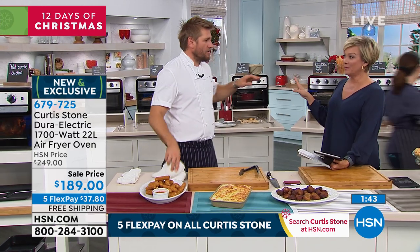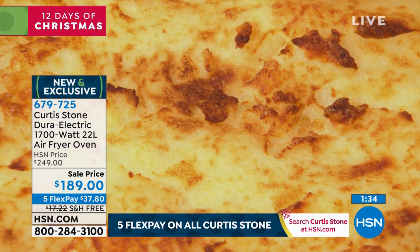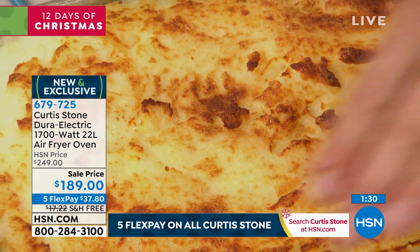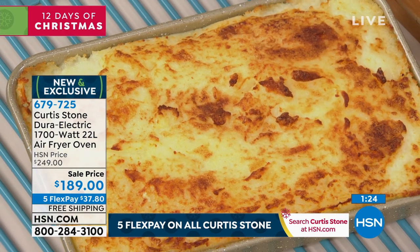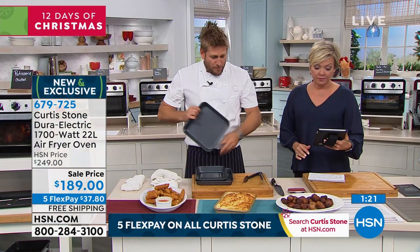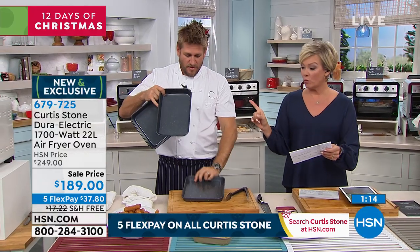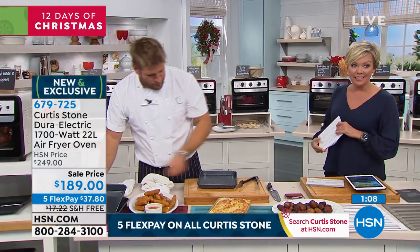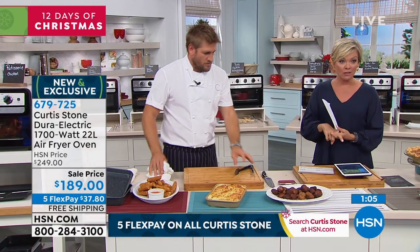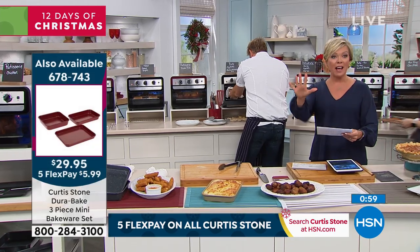We've just got a few moments here. This can do so much — it's going to be selling out. Air fryer, convection oven, bake for warming up mashed potatoes at Thanksgiving, toast, broil — all of that. This bakeware is part of the three-piece mini Durabake set that fits perfectly inside this oven. We have turquoise, red, dark gray, and gold colors available. The three-piece mini set is $29.95 at a featured price with five flex pay on everything as well.